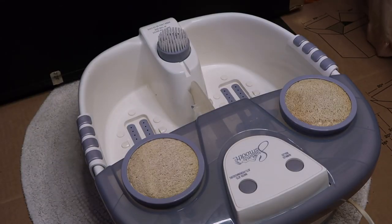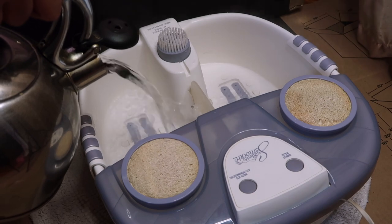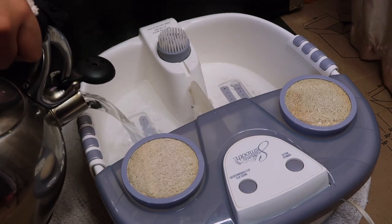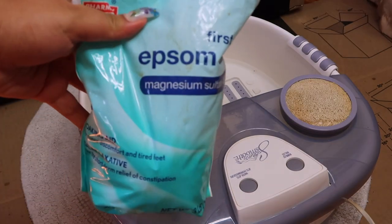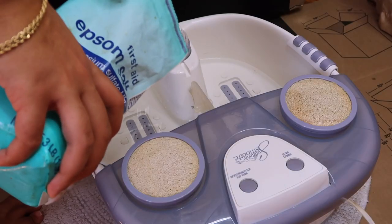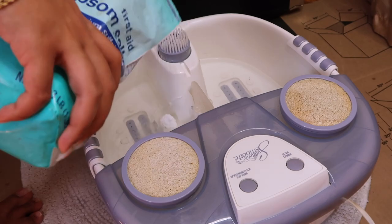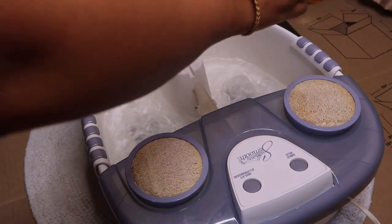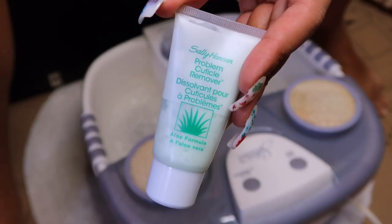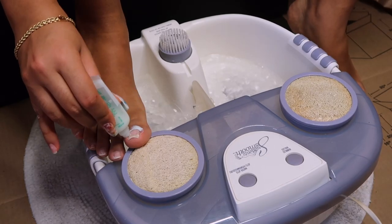I'm doing a pedicure using this at-home pedi spa — I believe the brand is Suddenly Smooth. It's really cool. I put boiling hot water in it, then some room temperature water, and added unscented Epsom salt. I went in with some essential oils my sister had — a couple drops of lavender and tea tree. Lavender is great for the skin and tea tree is sanitizing.